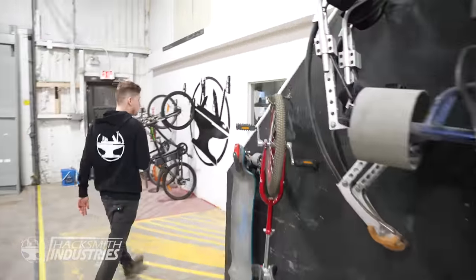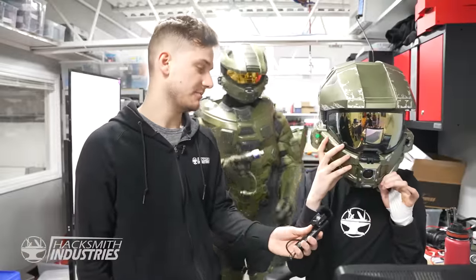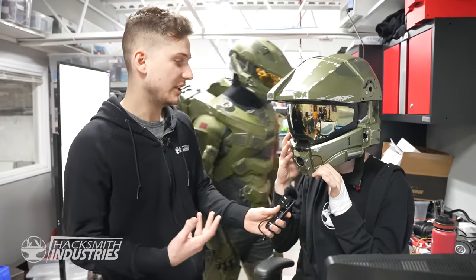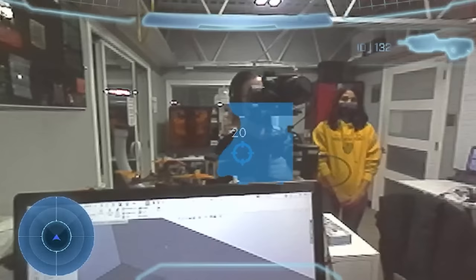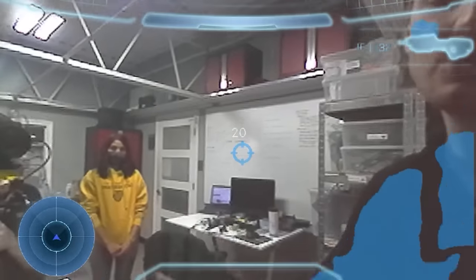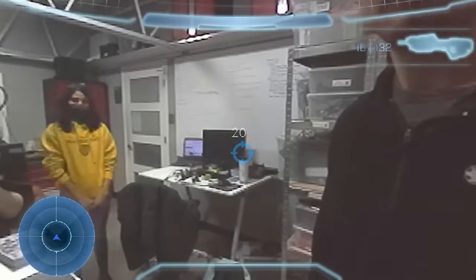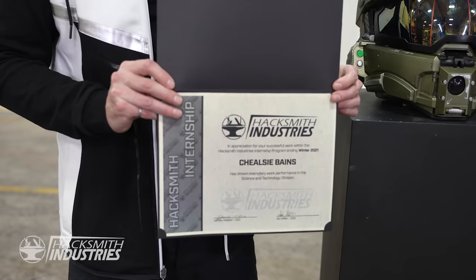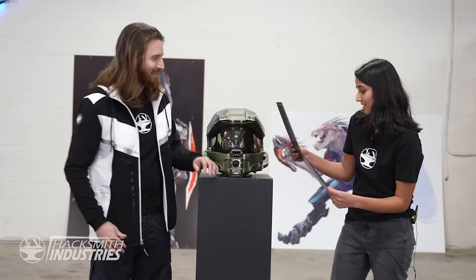Chelsea, this has got to be our most advanced heads-up project yet. Fantastic work. I wanted to present you with a little Hacksmith internship certificate to recognize your time here at Hacksmith Industries. Thank you, James — I had a lot of fun working here, and this is the most exciting co-op I've ever had.